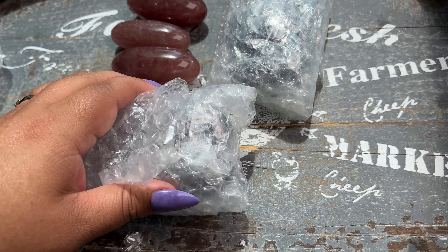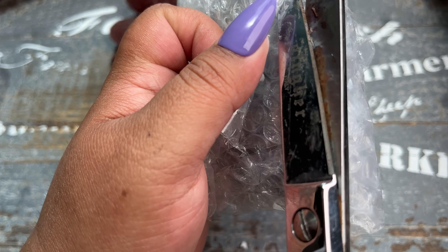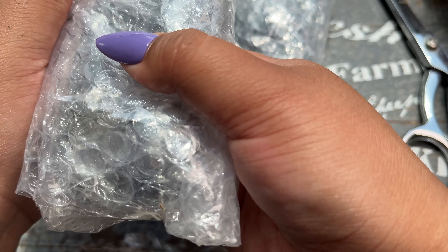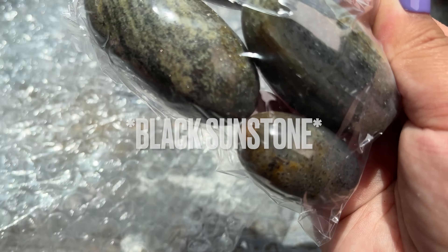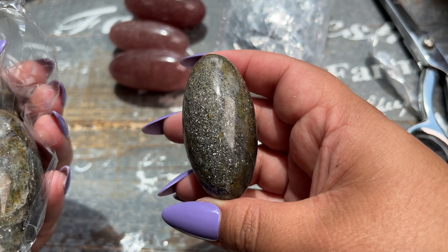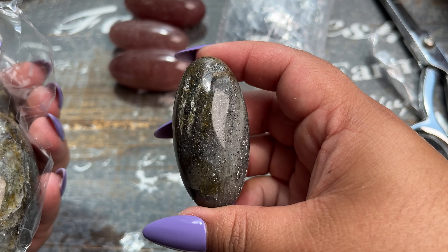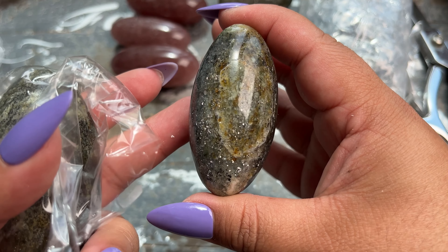I've got a bunch of different materials and I'm so excited I was able to get these custom made. In the future I will definitely be trying to get more stuff custom made, because then only my shop will have it. Oh, these are the black moonstone — these are super extra sparkly. Look at the flash on them. Aren't they stunning? He had some really, really sparkly flashy ones.